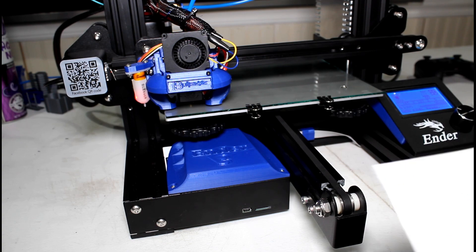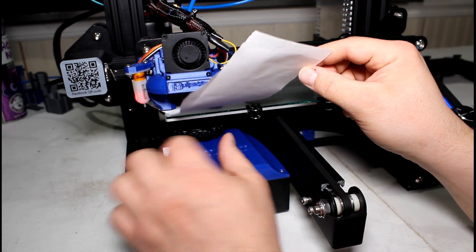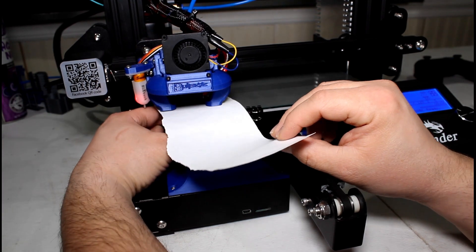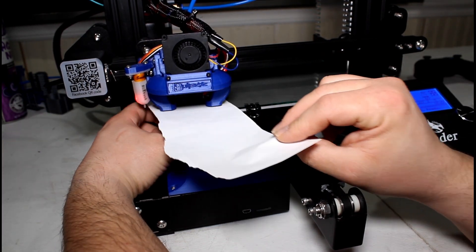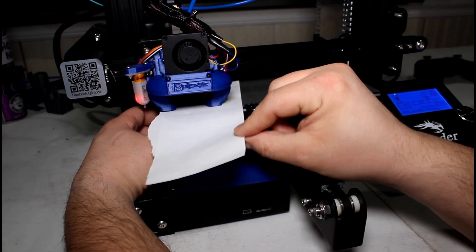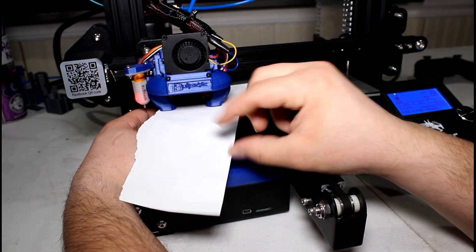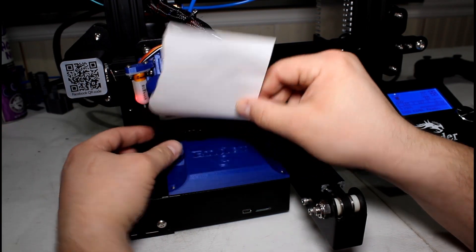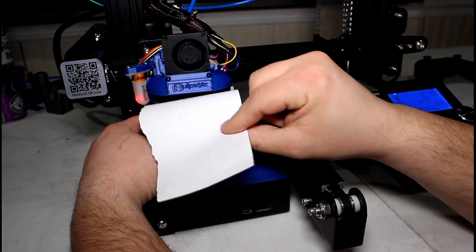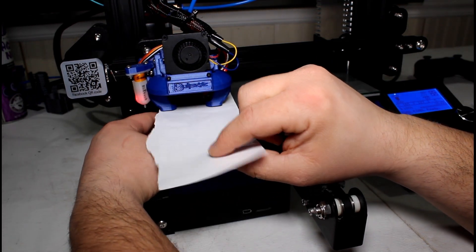Take the paper we used before, slide it under, and slowly rotate the knob outward. Move your paper back and forth until it buckles. Make sure it's buckling from the nozzle grabbing it, not from hitting your extrusion. You'll feel a drag — rotate the wheel this way to loosen, this way to tighten — until you get that buckle in the paper.